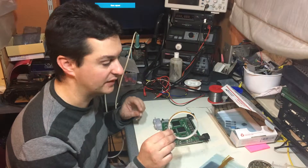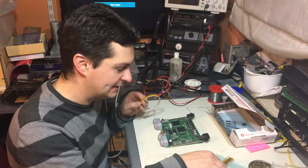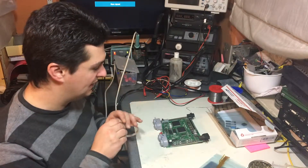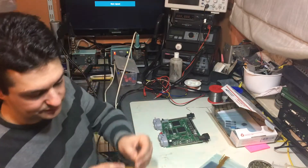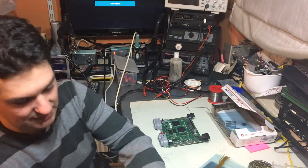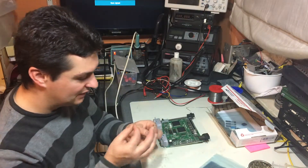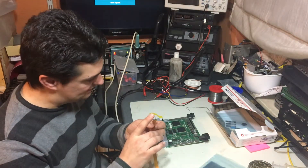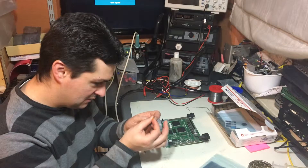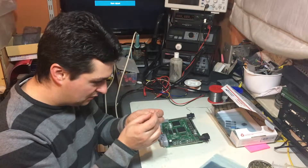I think the easiest way to do this is to use a bit of Kapton tape — we'll just align the flex cable and tape it down with some Kapton tape, and then it should be ready to solder. It shouldn't be that hard, but it's the first time I've done it, so we'll see. I'll take a bit of Kapton tape and make sure it's aligned.